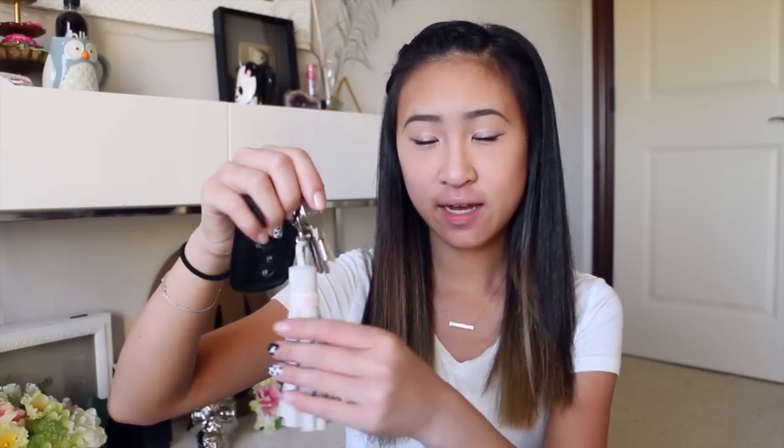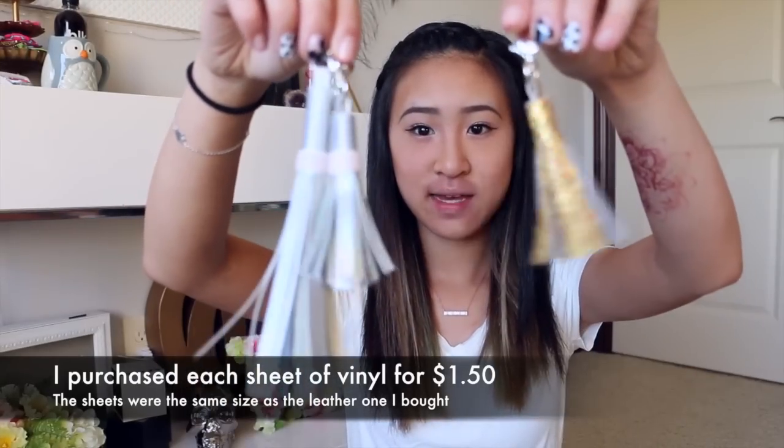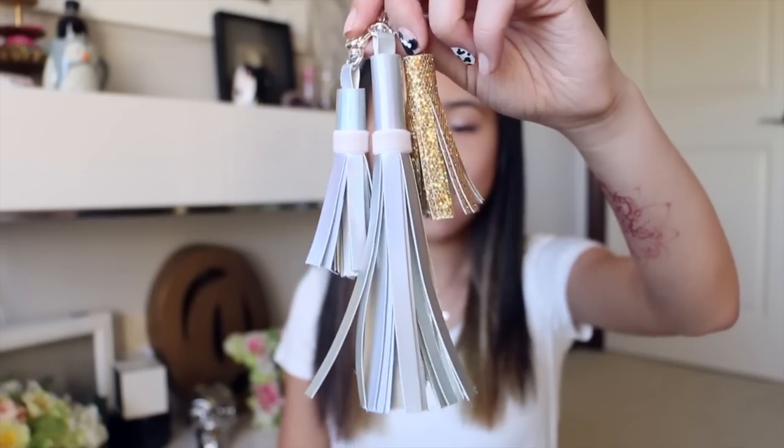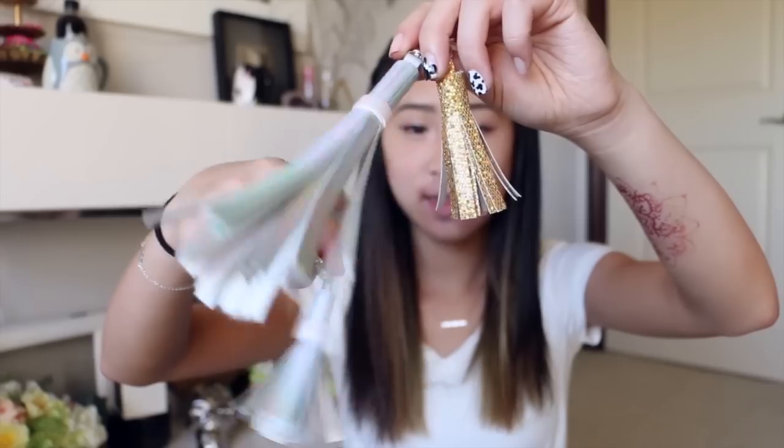Buying the supplies for these tassels was super inexpensive. The sheet of leather was only $4 and I got to make two tassels out of it. But if you'd like to go for something a little bit more colorful and fun, you can also use vinyl. And here are two and three of them that I have made. Since vinyl is a lot thinner, I would highly recommend making a small tassel instead of a larger one, because it looks a lot fuller when it's small.